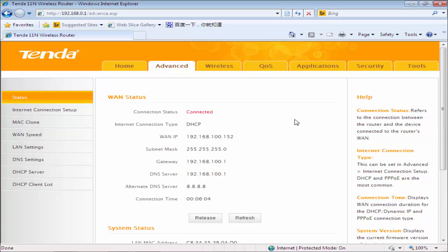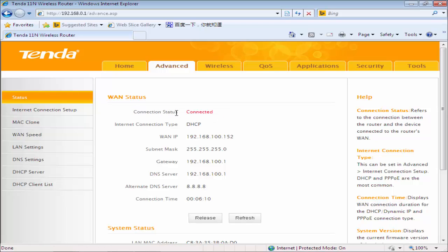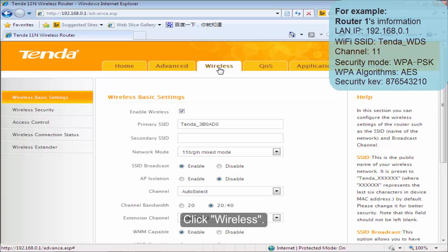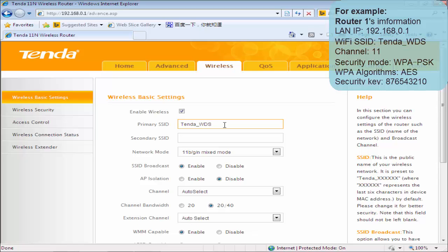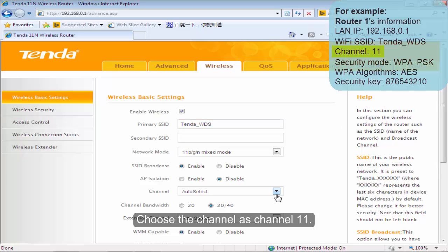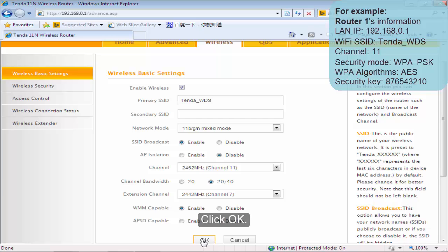Click on Advanced and make sure that VOLTA1 has internet connection. Click Wireless. Change the primary SSID as you want. Choose the channel as channel 11. Click OK.